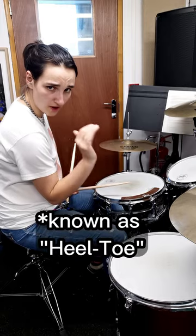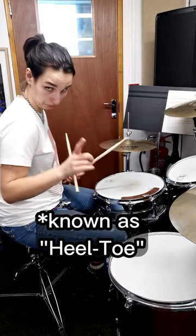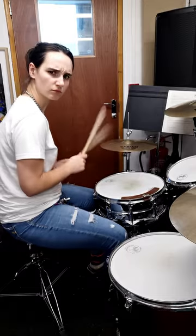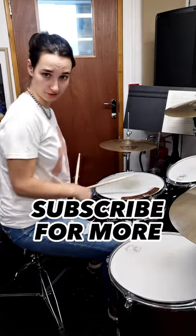Use your heel on the very back of the pedal and then your toes. Instant punk drummer — you're welcome.